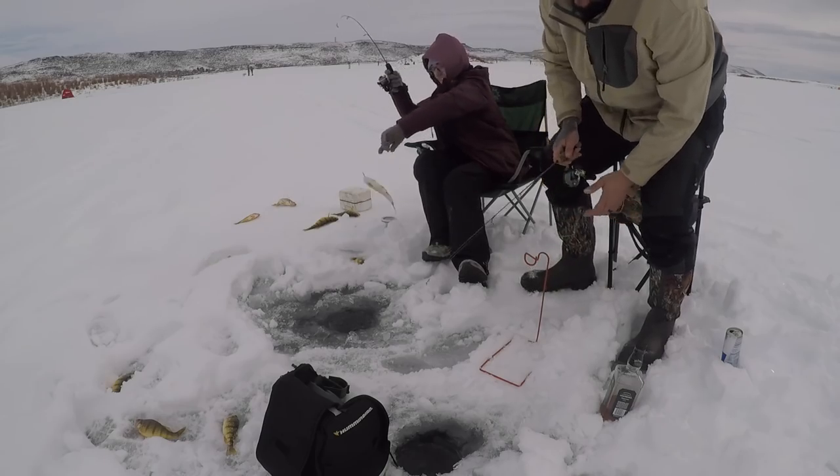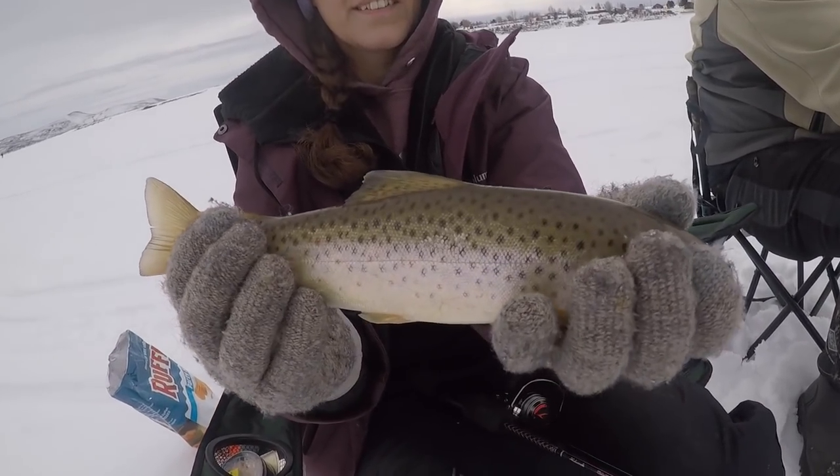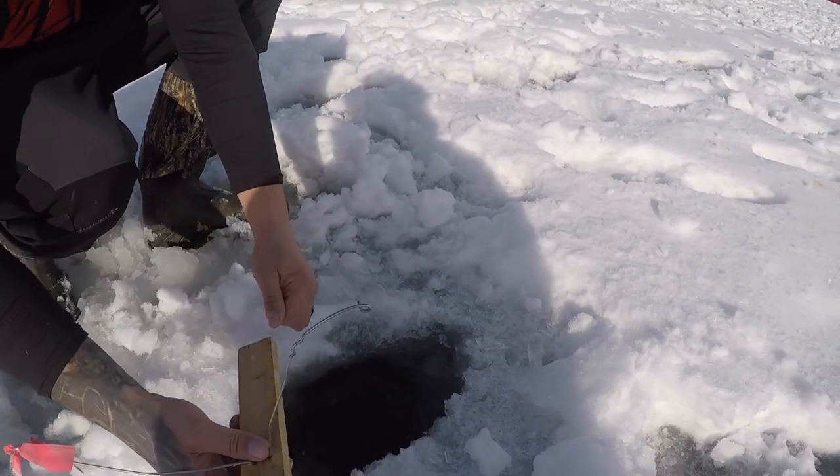Look at the colors on it — that is a pretty brown trout. We don't get many like that. It's about one foot off the bottom, and that's about where you want to be.